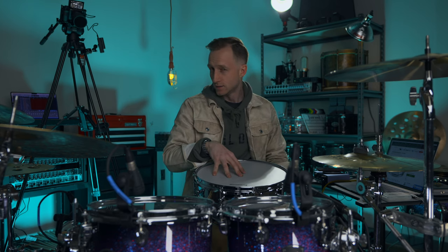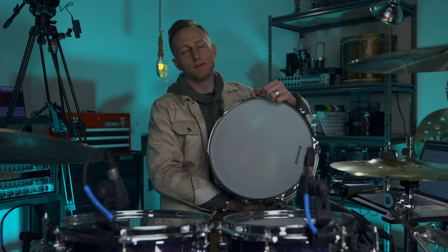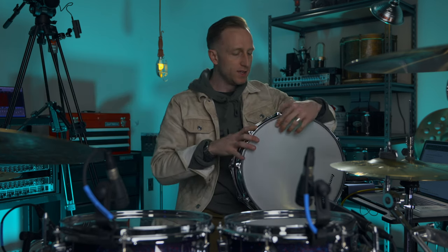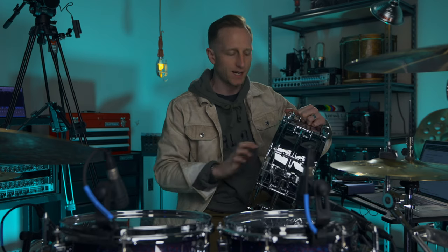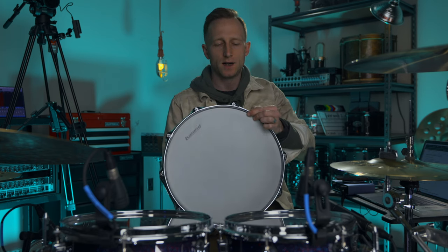Let's talk about why this snare is cheap, how we can make it sound great out of the box, and what we can do to make it absolutely slap. This is the five-and-a-half by 14 version — you can get a six-and-a-half by 14 or an eight by 14. It's really versatile. This is a one-millimeter rolled steel drum, which I think is the main reason for the price point — it's steel, not aluminum or brass or copper.